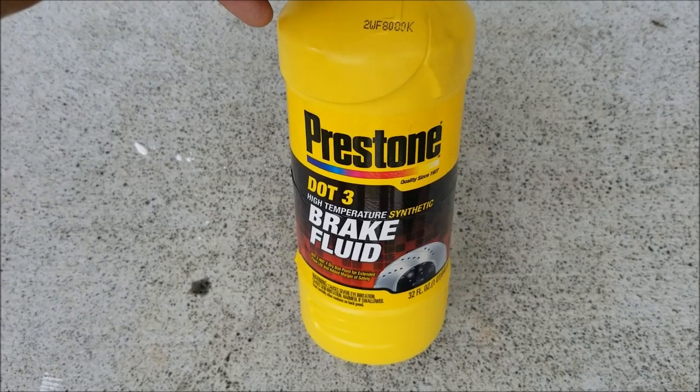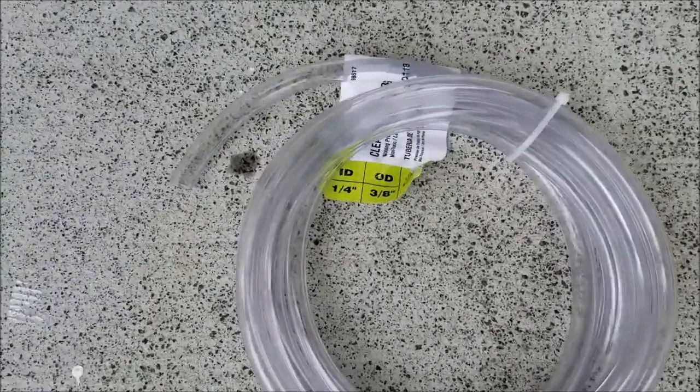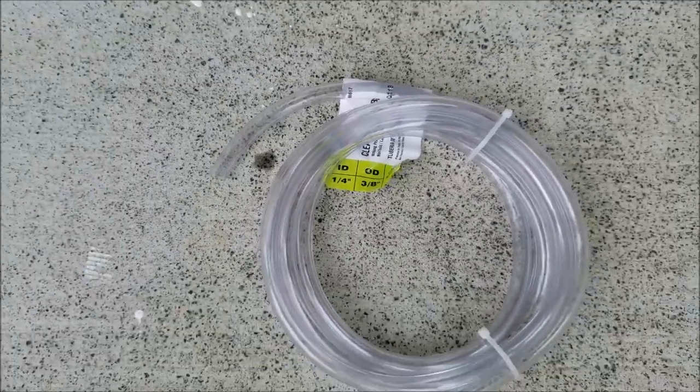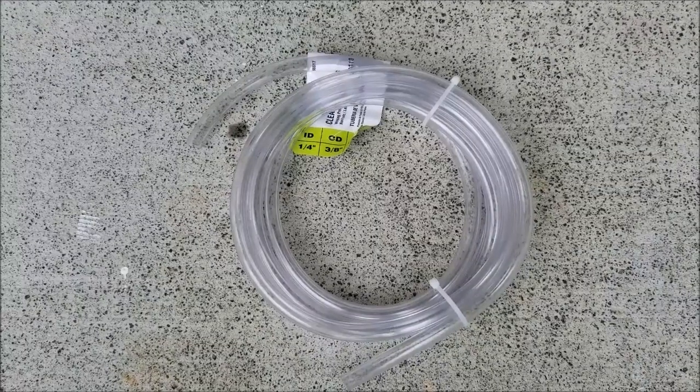You'll need whatever brand DOT 3 brake fluid — this is the fluid used inside your clutch line. And you want to have a clear 3/8 inch outer diameter tubing so you can bench bleed your clutch master cylinder easily.